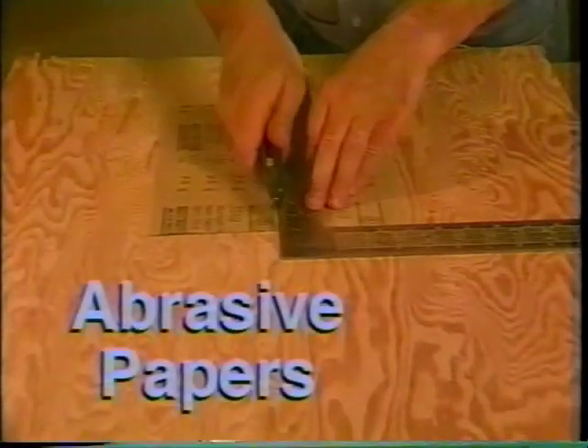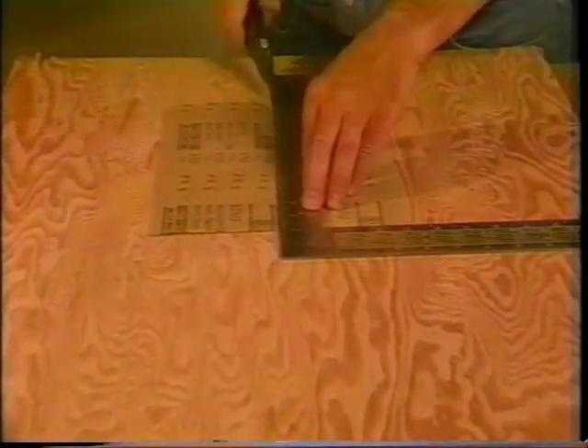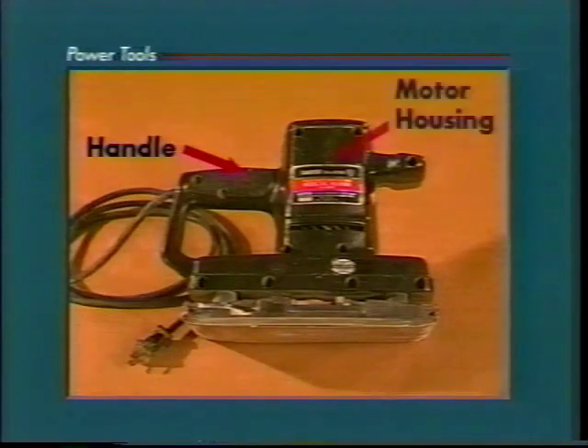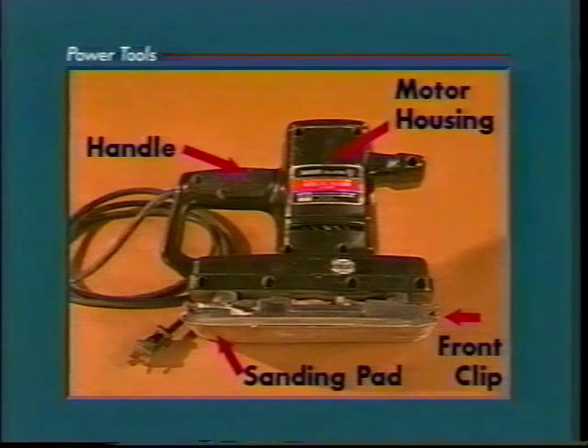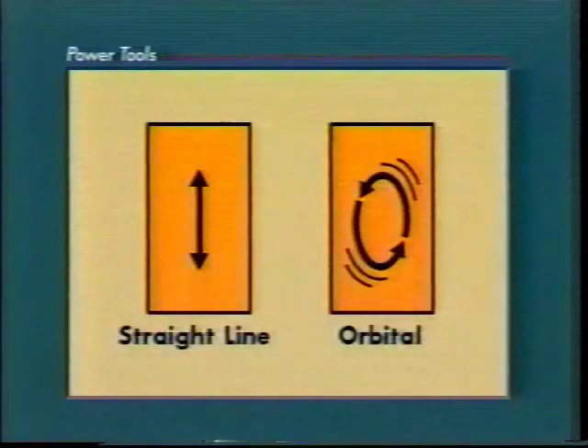Finishing sanders use standard abrasive papers which must be cut to fit the sander. The finishing sander has these main parts: the handle, the motor housing, the front clip, the sanding pad, the power switch, and the rear clip.